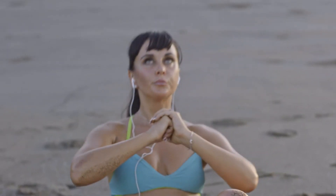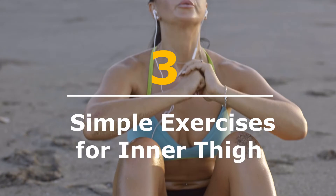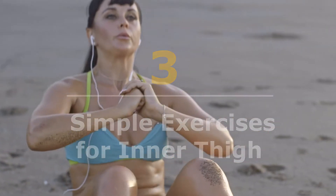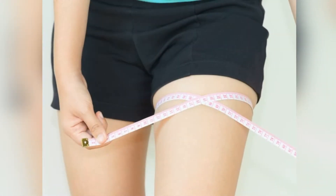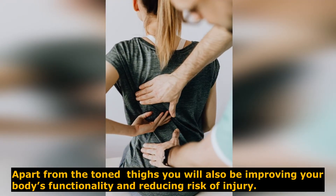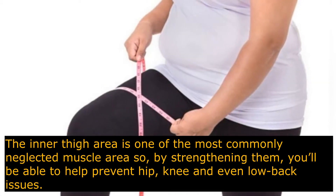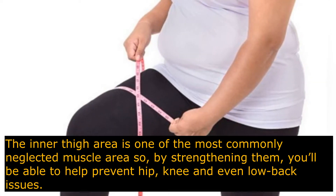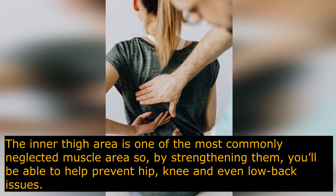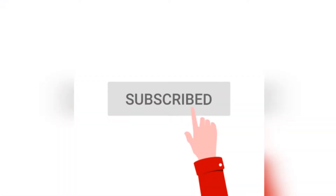We all have those areas of our body that we want to work on. If the inner thighs are one of those areas for you, you're not alone. Apart from toned thighs, you will also be improving your body's functionality and reducing risk of injury. The inner thigh area is one of the most commonly neglected muscle areas, so by strengthening them you will be able to help prevent hip, knee, and even low back issues.